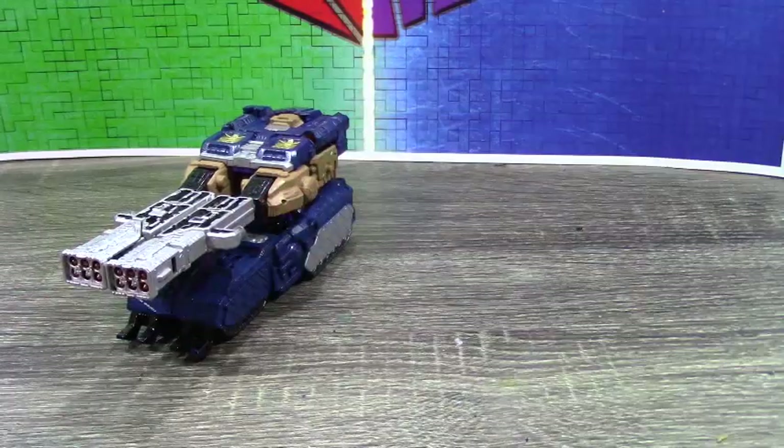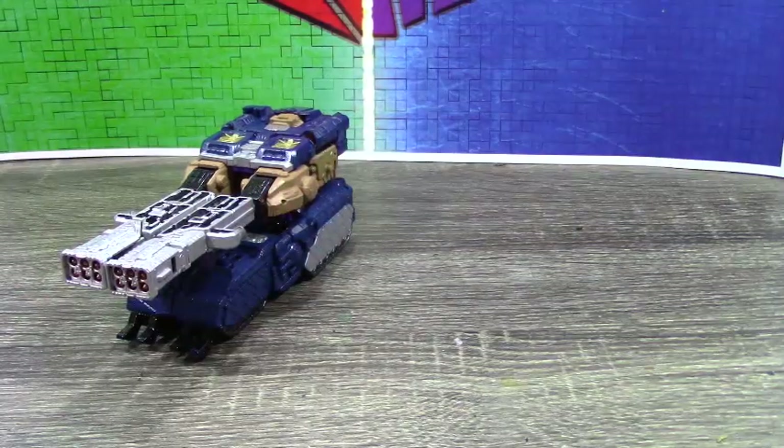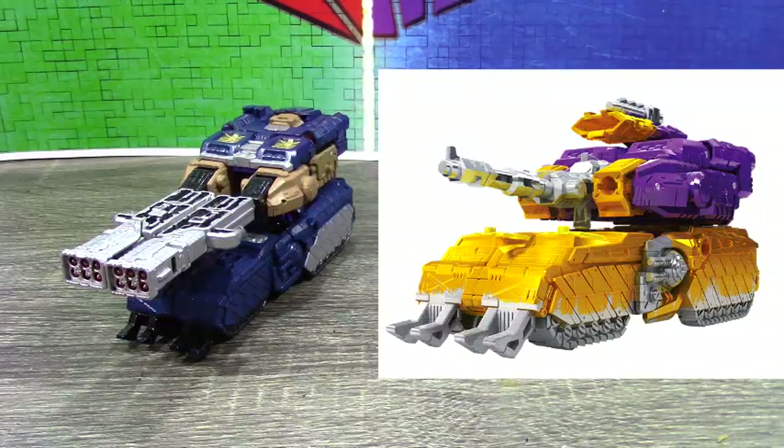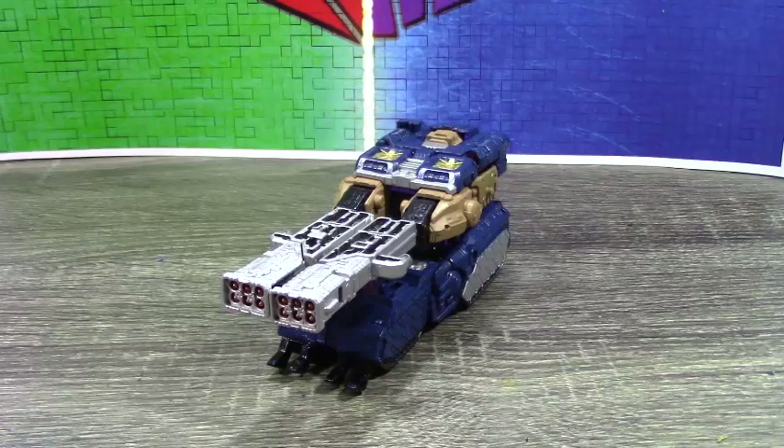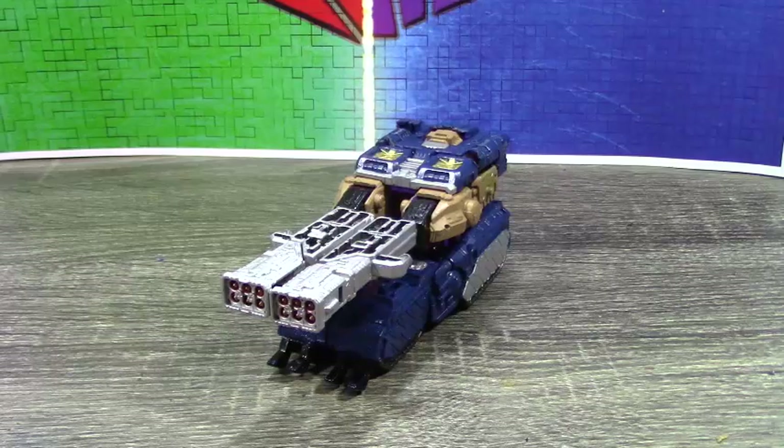I'm going to have a little picture to the right of Impactor's colors for those of you that don't know about the Siege Impactor toy. Since this isn't really a video review, I don't really want to go through the transformation — so if you'd like that you should probably try to find a Siege Impactor review. Anyway, without further ado, let's get this guy into robot mode.